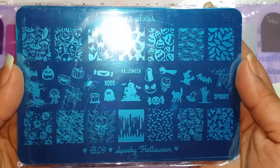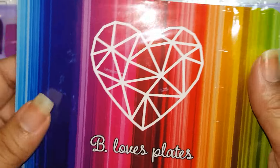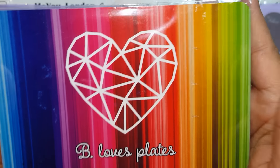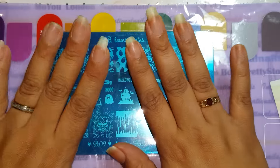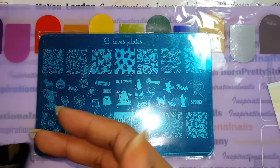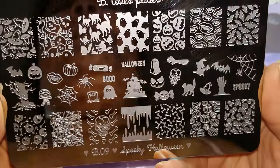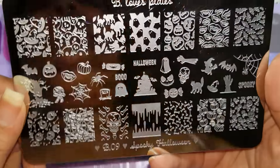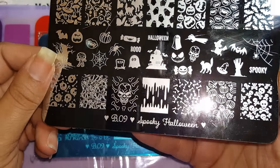And then onto the plates. This plate, as you see, has the plastic packaging with their beautiful logo and the rainbow on there, which is absolutely gorgeous. It does have the blue film on it. I wanted to show you this plate close up — this is a gorgeous Halloween plate called Spooky Halloween and it's B09.